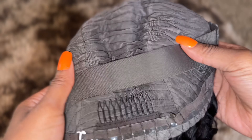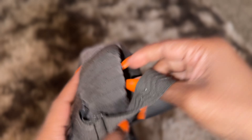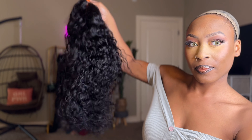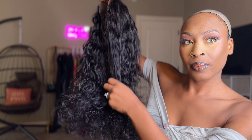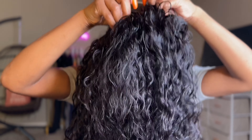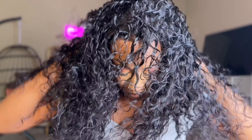It does come with combs, adjustable straps, and adjustable elastic band. The density of this unit is 150% density. The water wave texture is gorgeous and suitable for summertime or vacation — whatever you guys. It's giving very natural and it's so gorgeous.